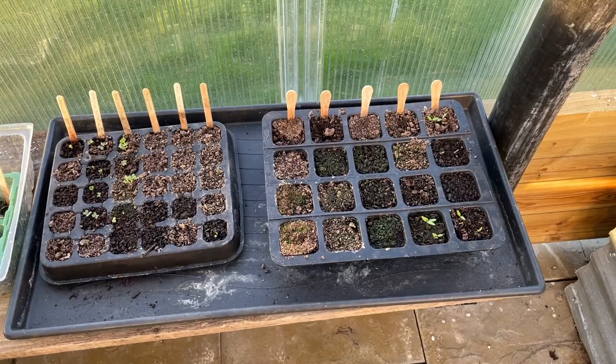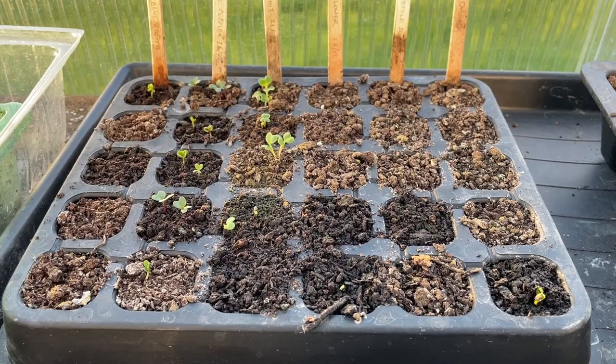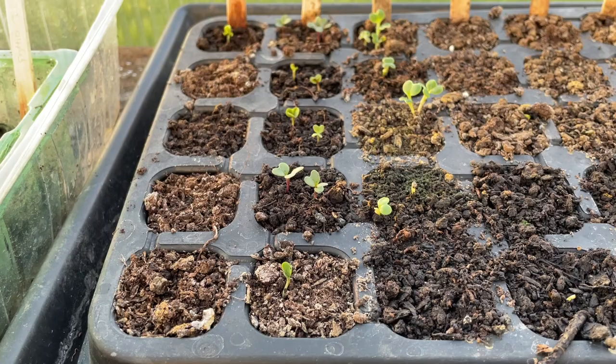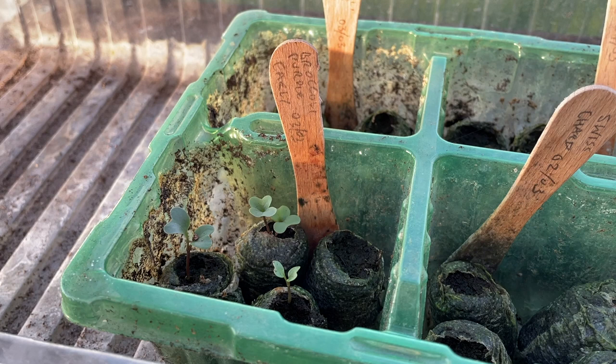I'm delighted with my wee seedlings that are starting to grow already. These two columns on the right are perpetual spinach - those are doing well. Over here on the bottom right, that is Swiss chard. This one on the right hand side is Pak Choi, and broccoli over on the left here. These wee seedling pods that I was trying seem to be working very well.